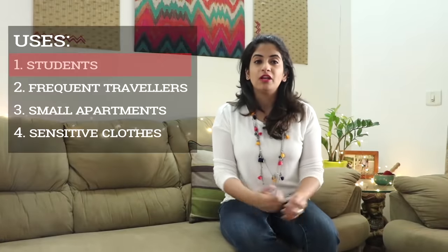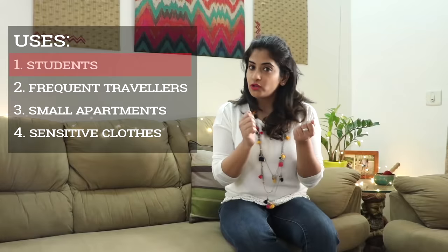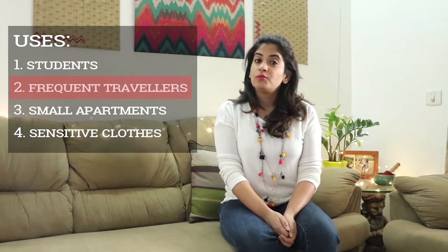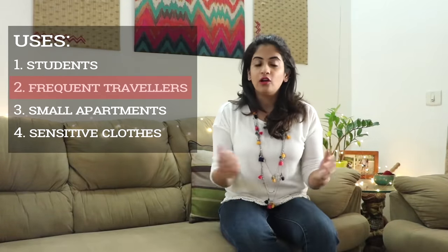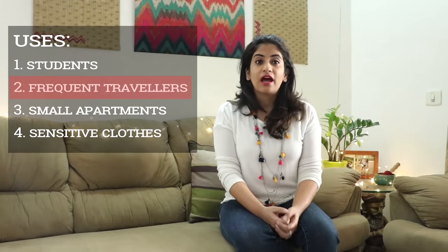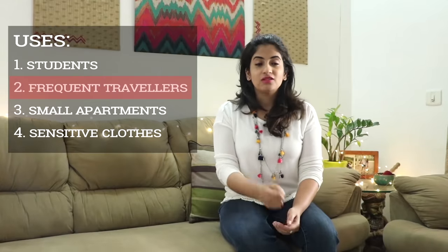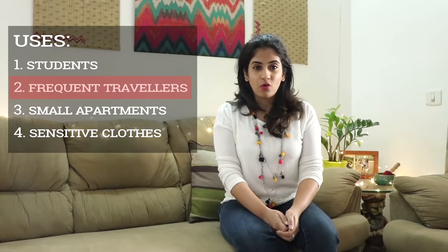This portable washing machine will especially be useful for students or anybody who stays in hostels and PGs, so that they won't have to spend so much time manually washing clothes. It will also be useful for people who travel a lot and go to places where laundry services are either not available or are very expensive, so you can just carry this with you and wash the clothes whenever required.